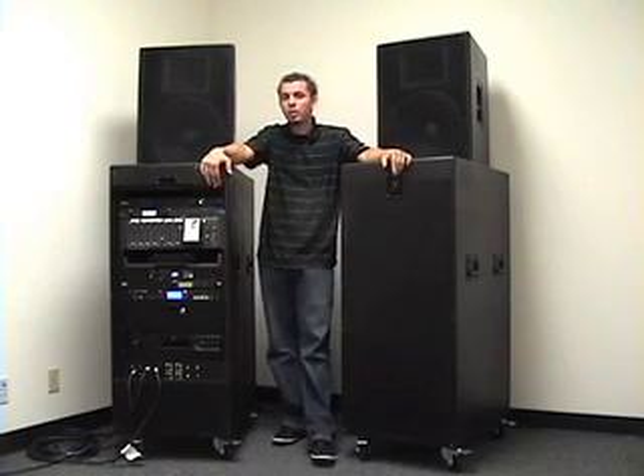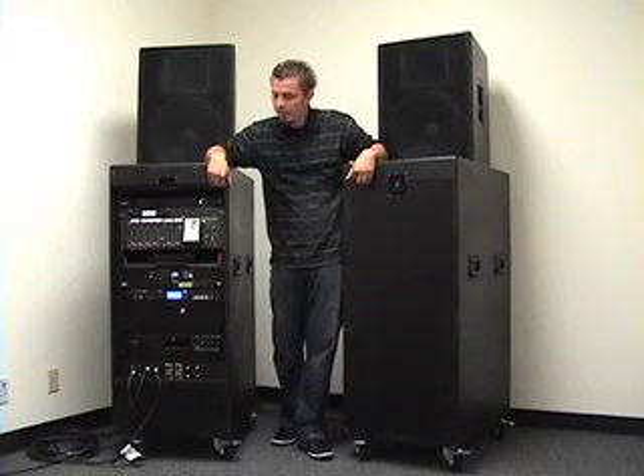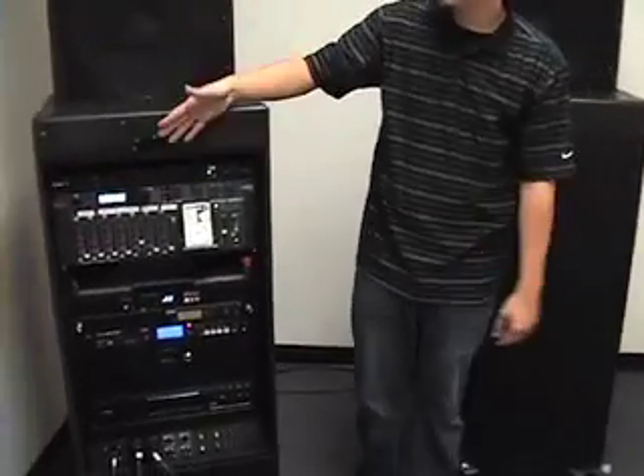Hello, I'm here with the Stage Power Subsystem, all new to hit the market. Revolutionary unit, completely turnkey — what you see is what you get. Comes pre-wired, pre-installed with everything in here, racked, and shipped to you just like you see here.